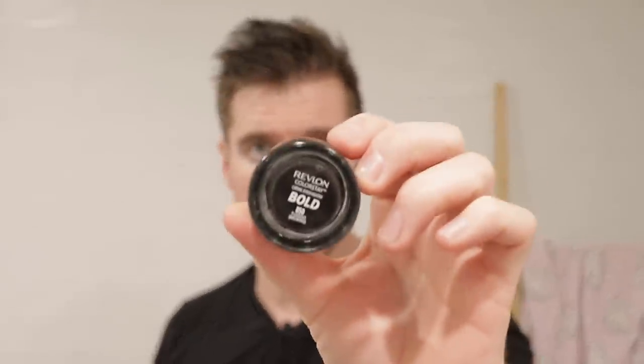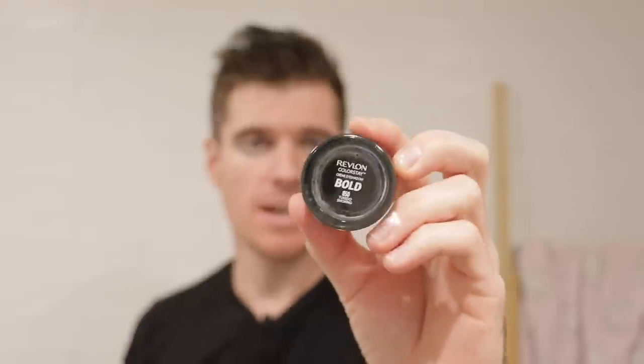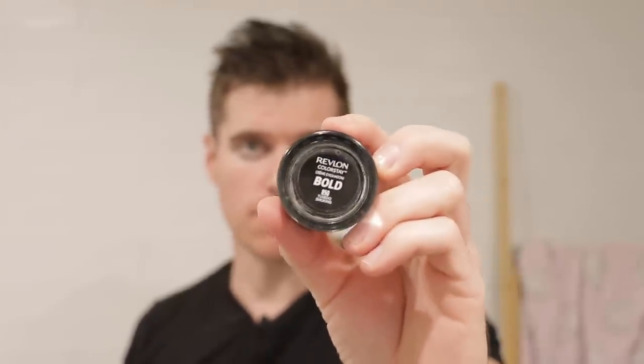For the panda eyes, I'm just using my standard Revlon Bold Color Stay. I use this stuff for panda eyes, for Batman and stuff like that - it adheres really well and it's a nice matte black. Obviously you do need makeup wipes; it's not something you can get off with soapy warm water. You definitely need makeup wipes for this, but it holds on pretty damn well.